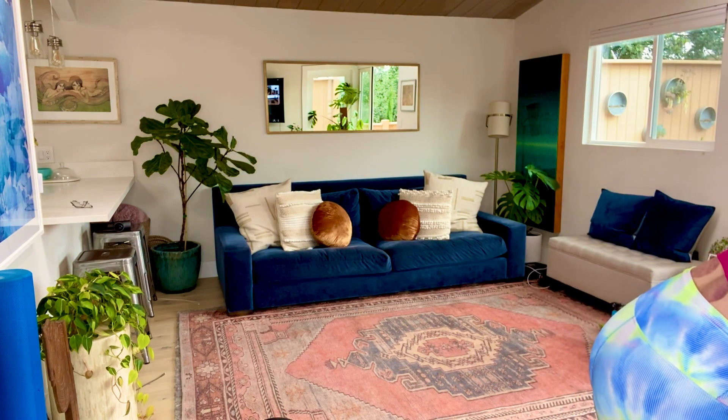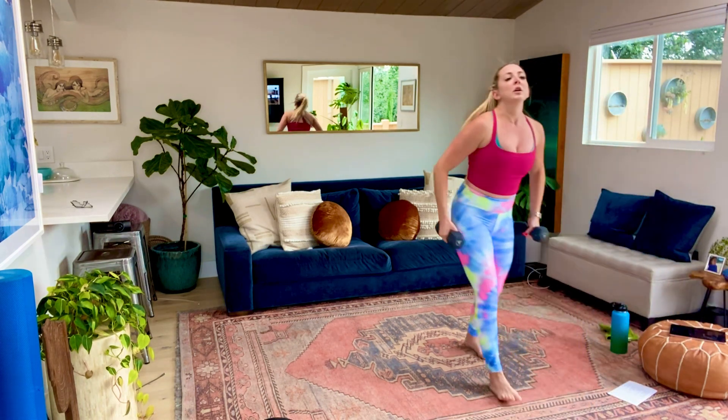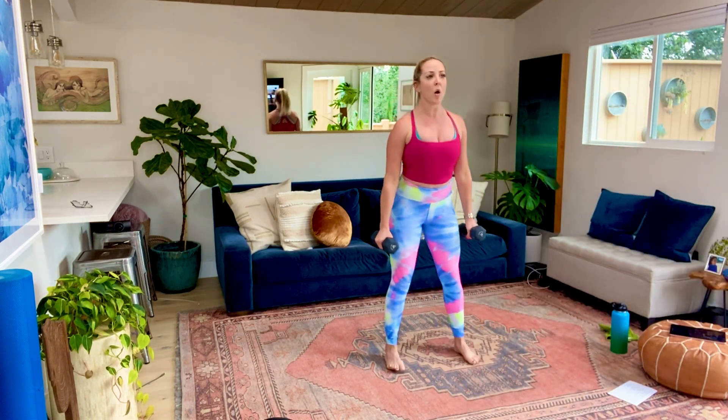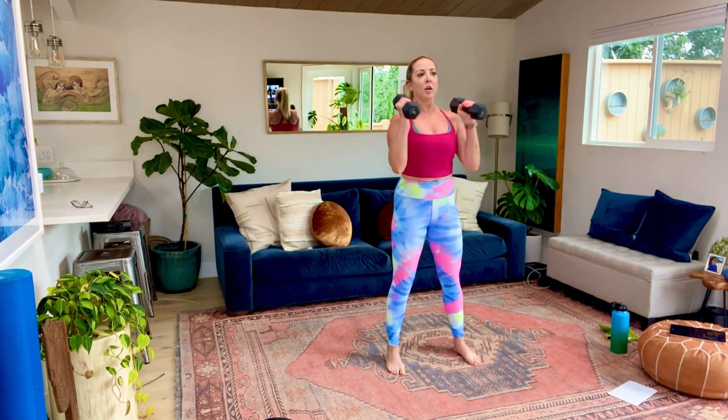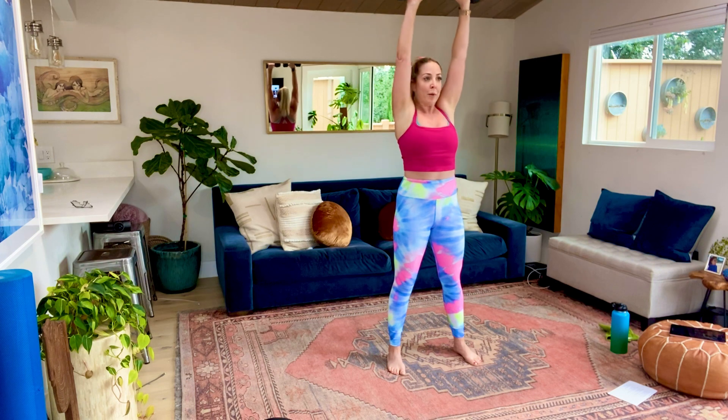That is our first exercise. Second one we're gonna grab dumbbells for. We're gonna squat low, come up, hammer curl, overhead press. Again, squat low - hi Christy, we're just demoing - hammer curl, overhead press.